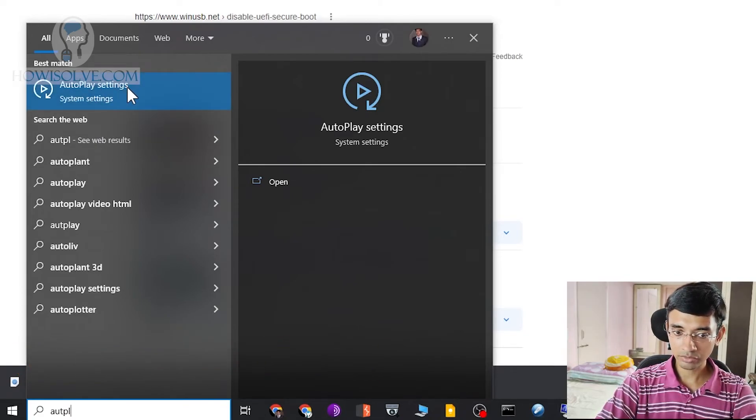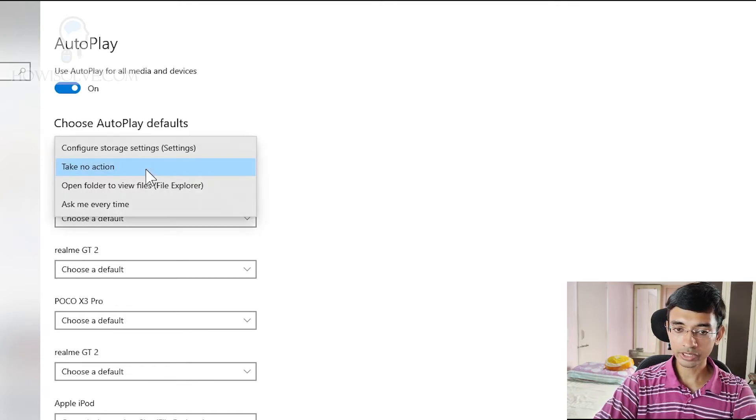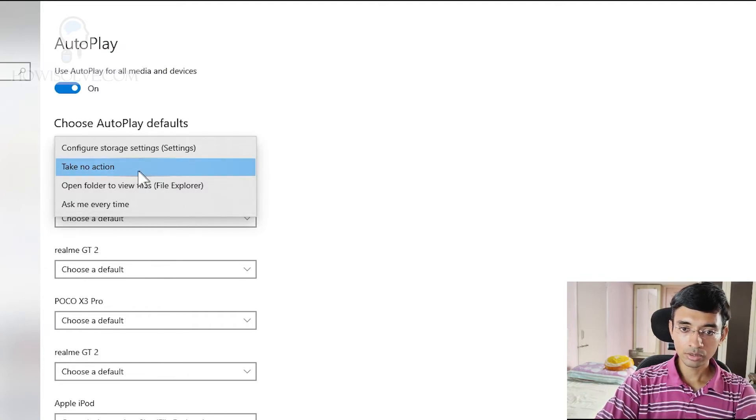In the autoplay settings, make sure first of all that 'Use AutoPlay for all media and devices' is set to on. And in Removable Drive, make sure that 'Take no action' is selected — the default option is usually to open folder to view in File Explorer. Make sure it's set to Take No Action.